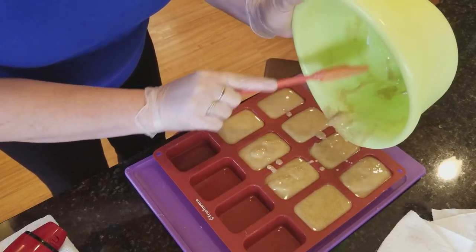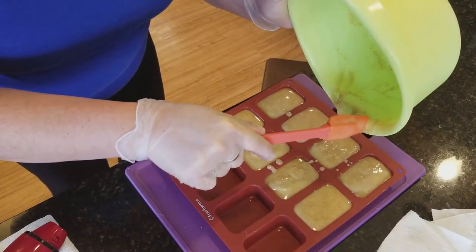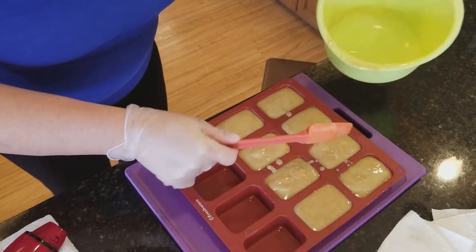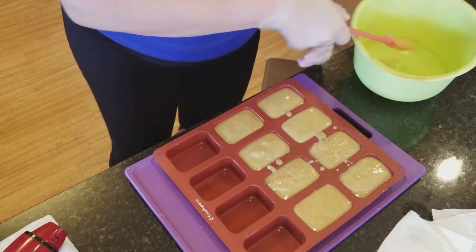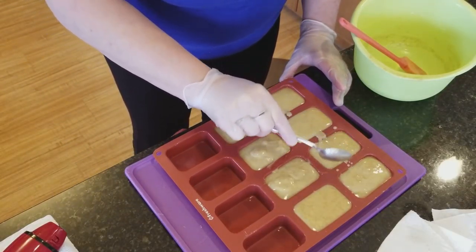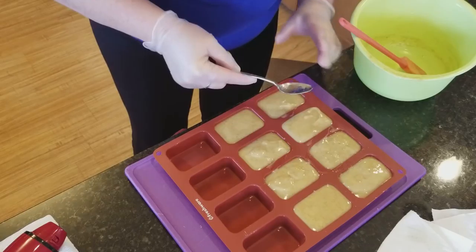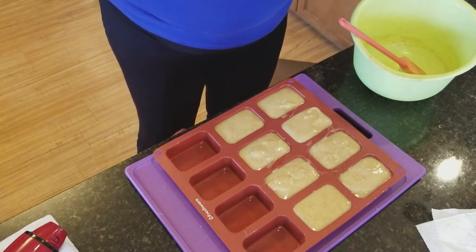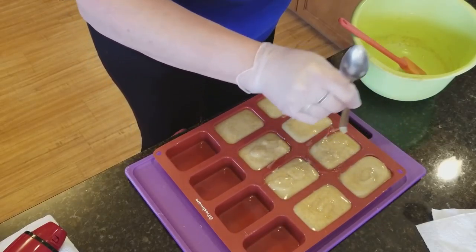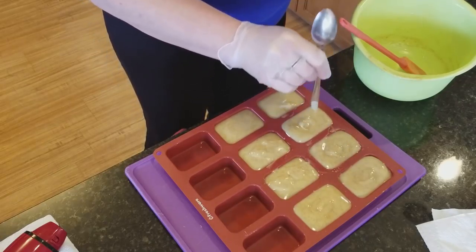I already have one gal who has claimed two of these bars since I put a picture on my Facebook yesterday, so that's nice. That's why I decided I should just make another batch. I'm just gonna kind of clean this up here.